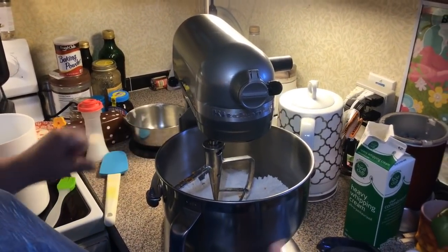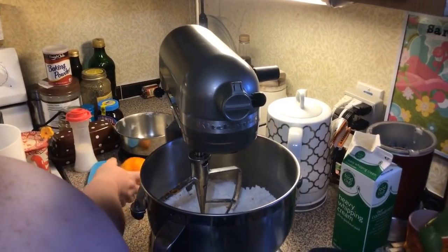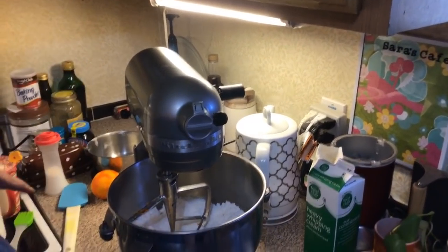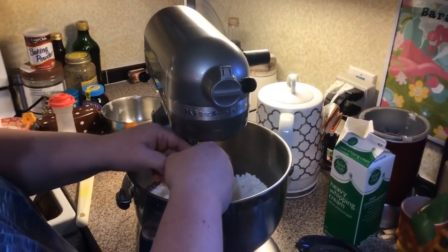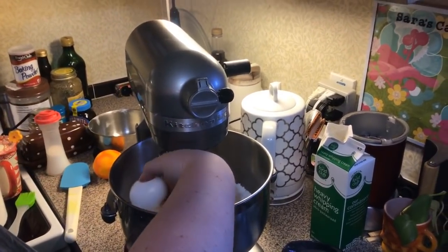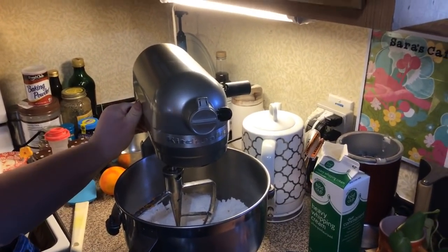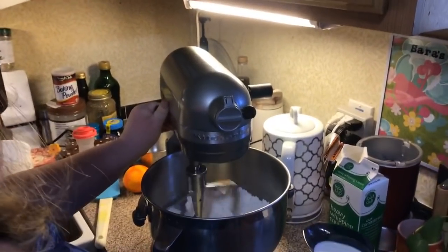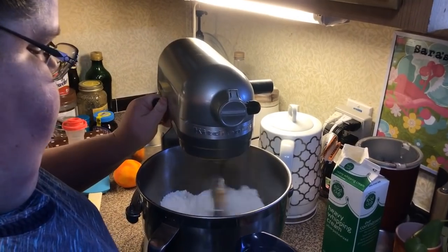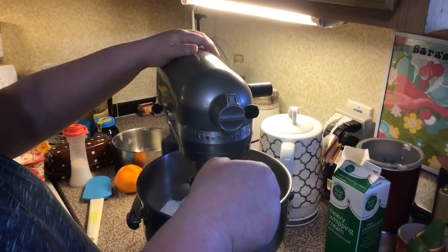Got our orange zest in there — it's almost the whole orange. Then an egg, and then we're going to turn this on and stream in a half a cup of heavy whipping cream.